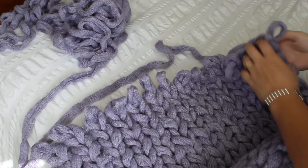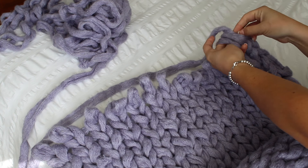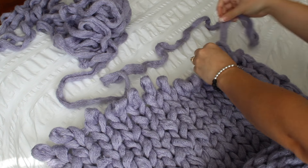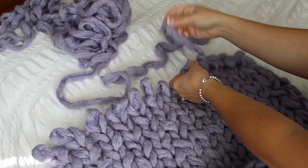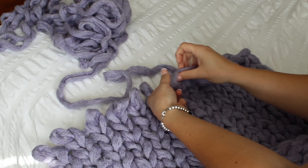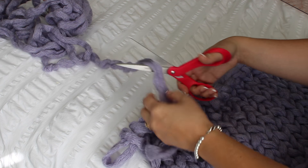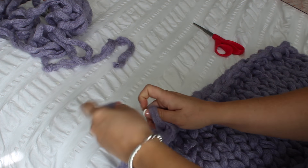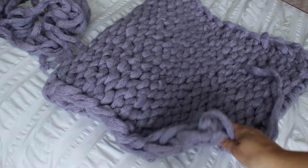I'm going to show you how to finish the blanket. Whenever you get to the length you would like, you take those first two loops and loop the yarn through, just like that. That's how we're giving it a nice finished edge and making sure it's not all going to fall apart. Really simple to do — you just do that all the way down until you get to the last two loops. Then you feed the yarn through, cut off, make sure you leave a nice long tail, and make a little knot at the end to secure it. Then flip your blanket over and weave the tail ends into the back so you can't see it.